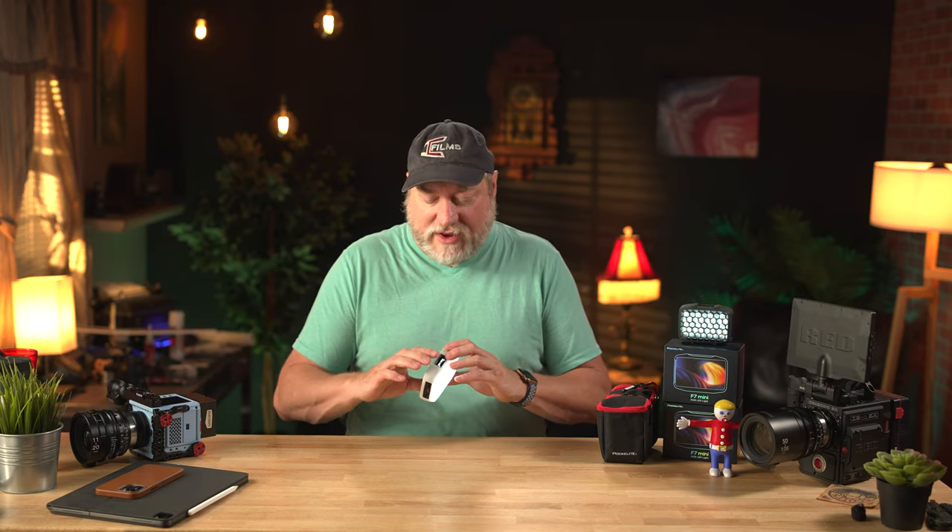Falcon Eyes reached out and said they've got a very serious competitor to the Aputure MCs and would like to send me a couple. I said okay, I'll give them a shot. As always, I'm free to say whatever I want. They are not paying me, and they have no say-so in my review whatsoever. Just a little bit of house cleaning right up front.